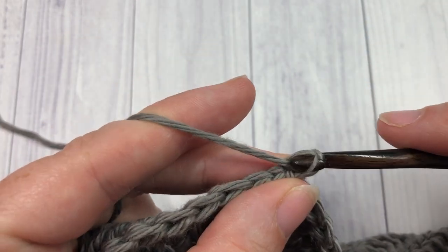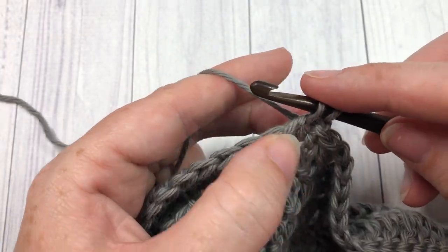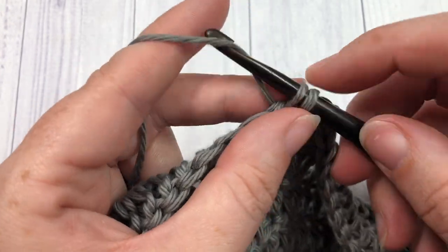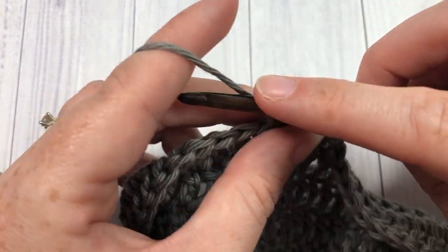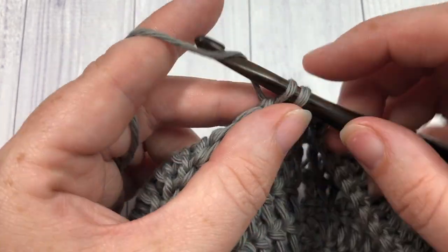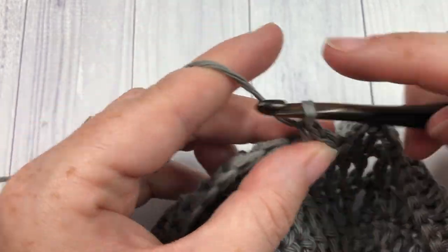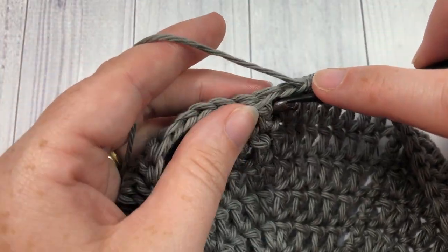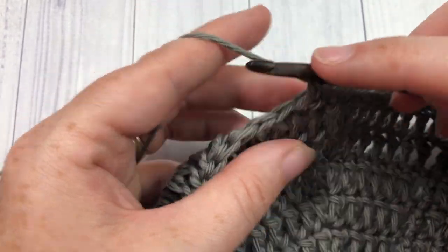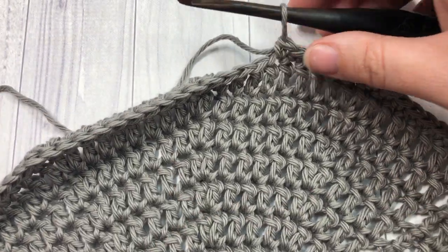For rounds 11 and 12, chain one and single crochet into each stitch all the way around. When you come back to the beginning, join with a slip stitch into your first stitch, chain one, and work round 12. At the end of round 12 we are going to switch to color B. Go ahead and work two rounds of single crochet stitches in each stitch all the way around, join with a slip stitch, chain one, single crochet in each stitch, then meet me back here at the end of round 12.